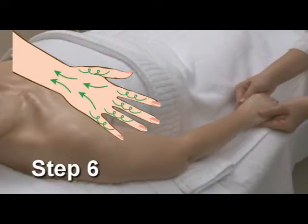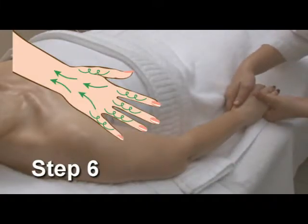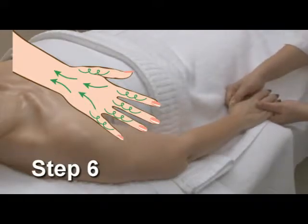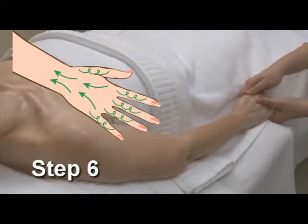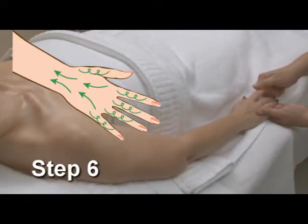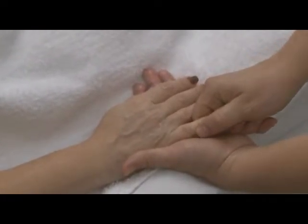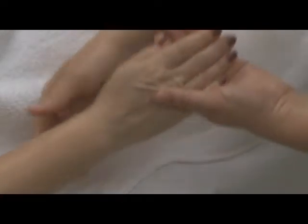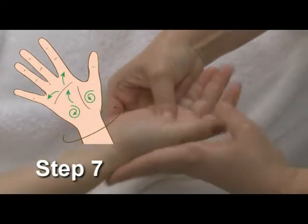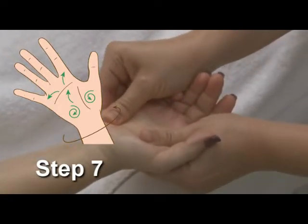Knead the wrist as shown in the video, then perform circles pulling on each finger gently. Turn the hand over, palm up, and perform kneading movements as shown in the video.